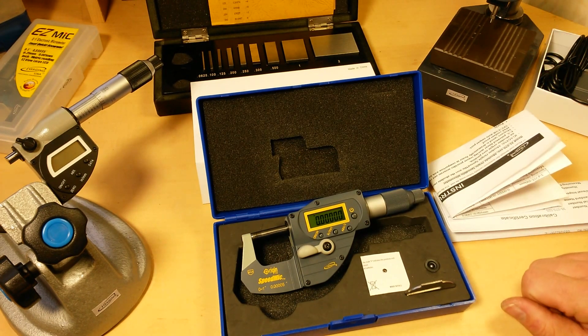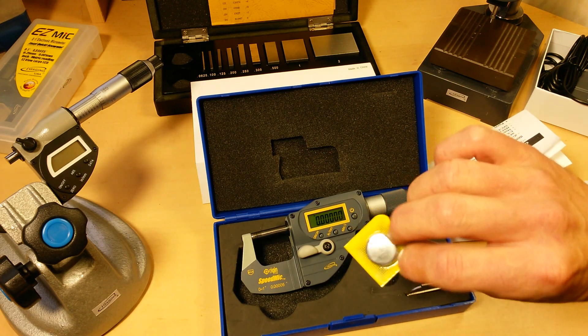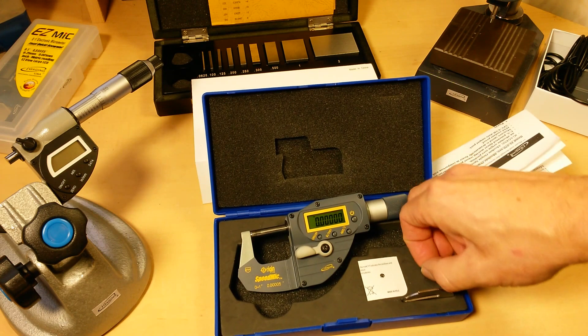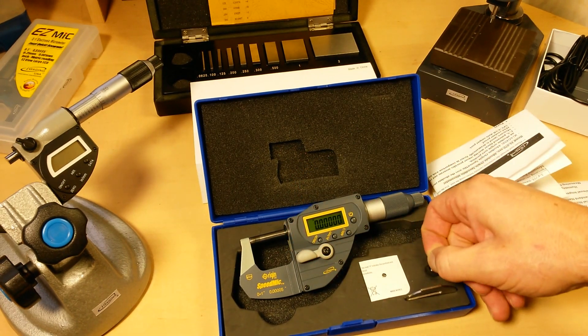In the box you get your battery, your battery compartment door tool, and your little ball-bearing anvil adapter for measuring curved surfaces.